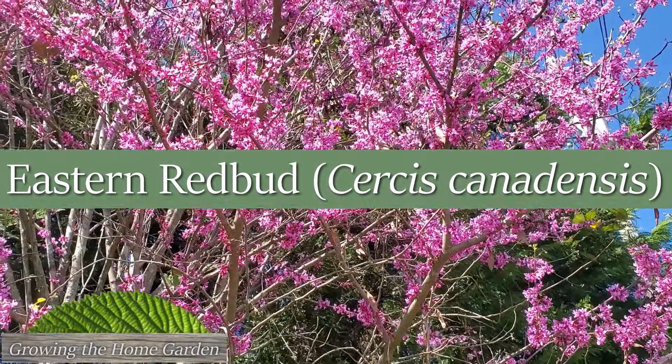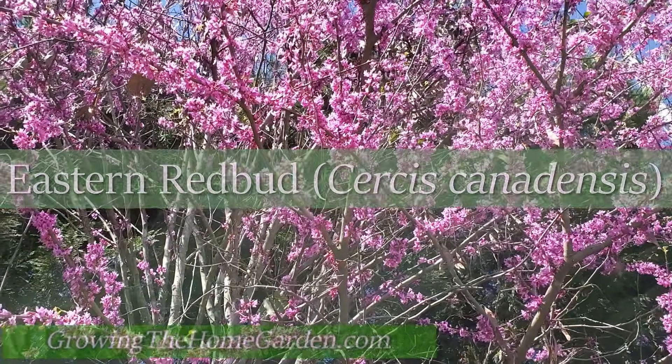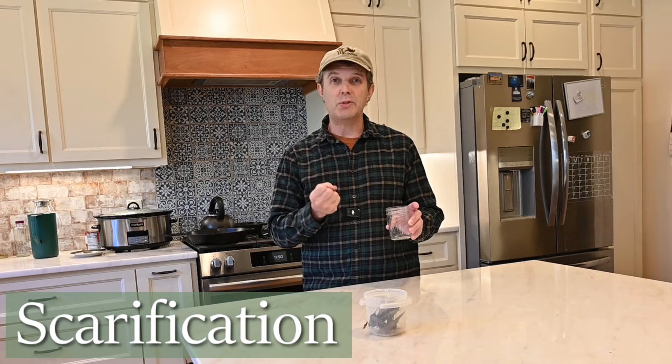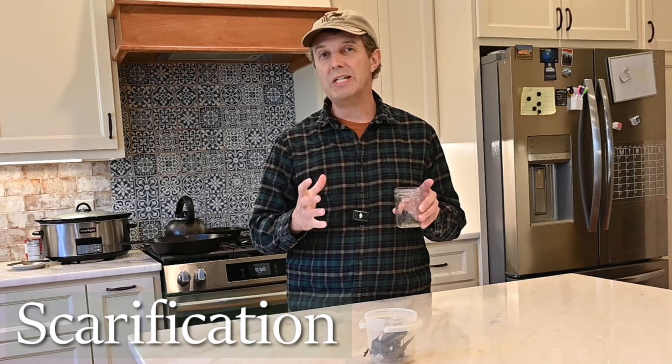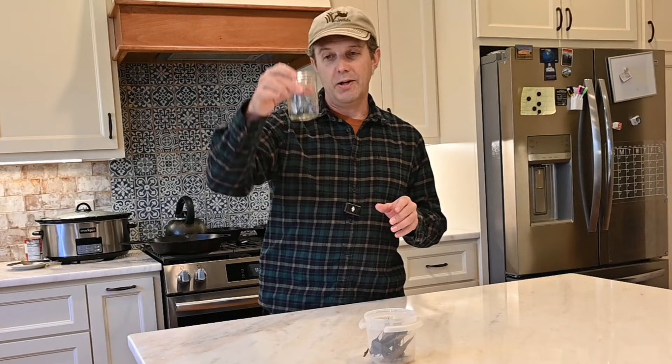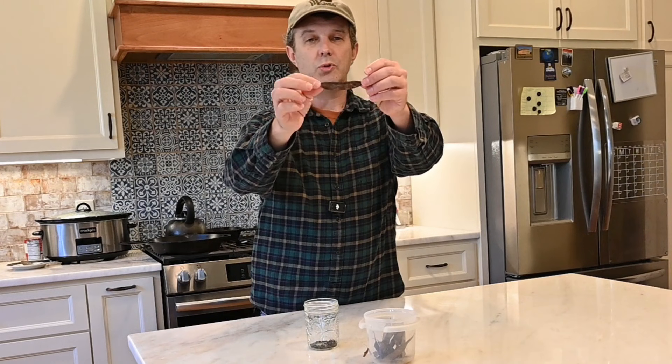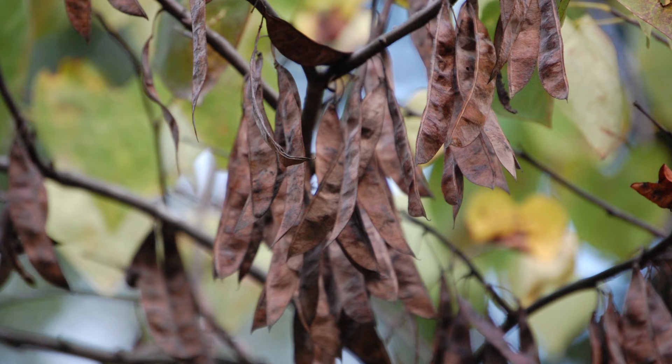Hey everybody, I'm Dave with Graham the Home Garden. Today I'm getting started with some redbud seeds to get them ready for planting. Redbud seeds have a really hard seed coat and require something called scarification. In the fall and late summer you start to get these redbud seed pods that kind of look like a bean. In fact, redbuds are a legume.